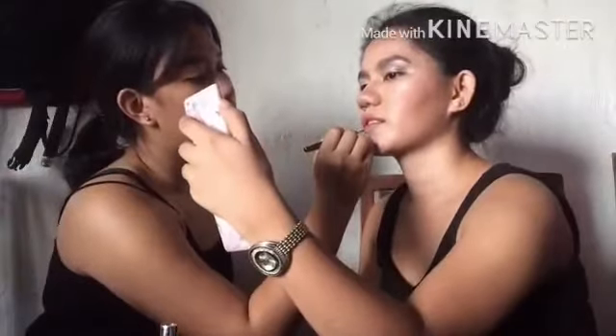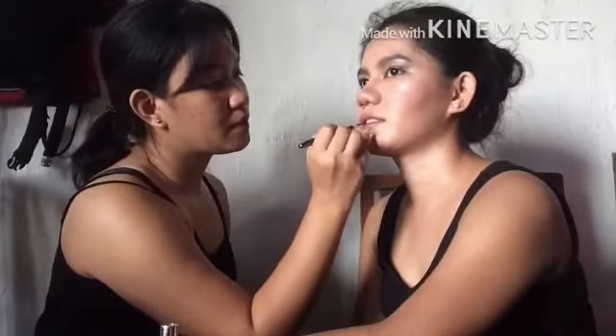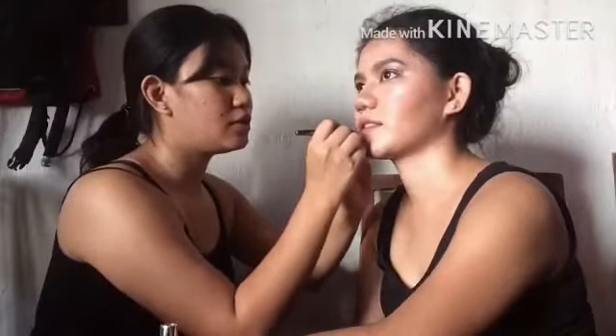Guys, hindi kasi kami nagsasalita talaga lang Tagalog. So if you're hearing an Ilonggo accent, just forgive us, okay? That's because we are staying here in Bacolod — of course we live here in Bacolod — and we don't speak Tagalog. We speak Hiligaynon, and a little bit of English, you know.